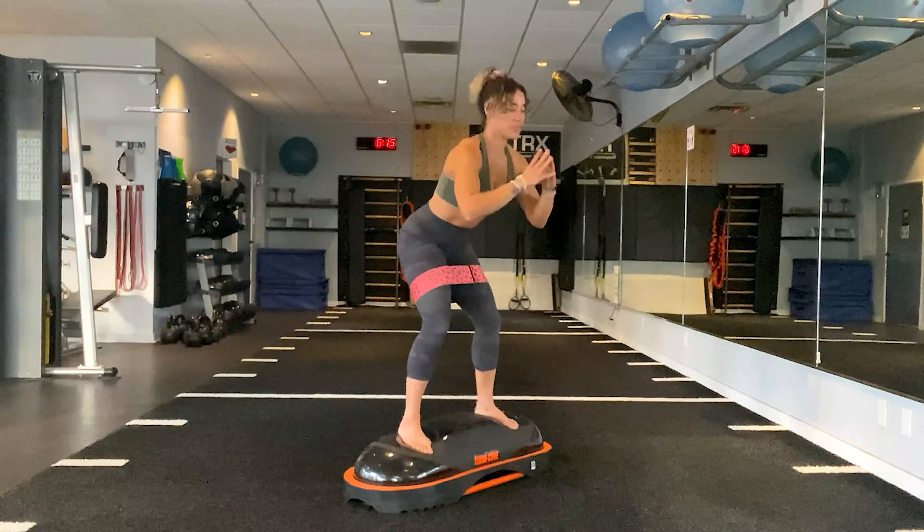Turn those toes out and take it right into a pulsing squat. Pull the band apart. Nine, eight, seven, six, four, three, two, one.